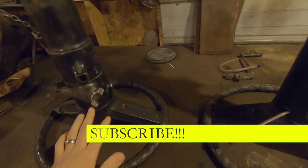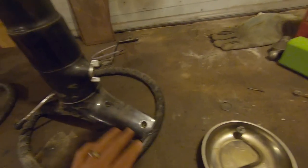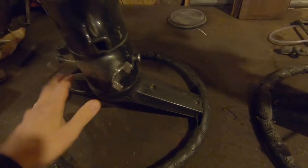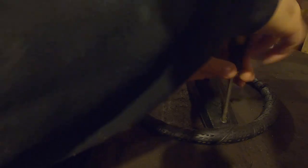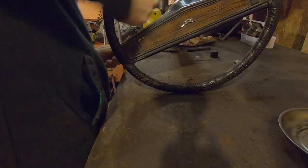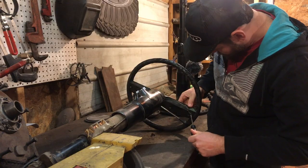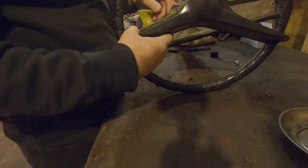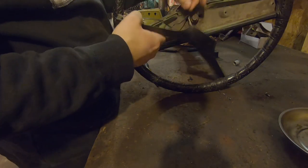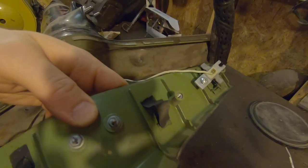I've never torn apart a steering column before, so I'll be learning right along with you. But first thing we're going to do is just pull these screws and start trying to get this steering wheel off. Now it looks like I've got to pull the horn buttons off of there — a couple more screws.